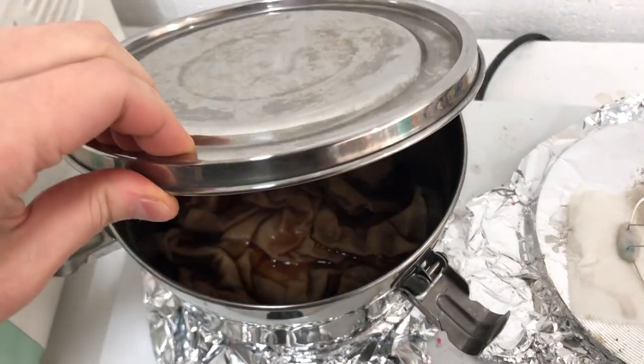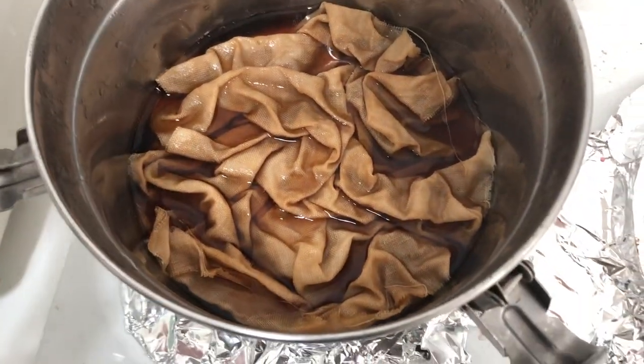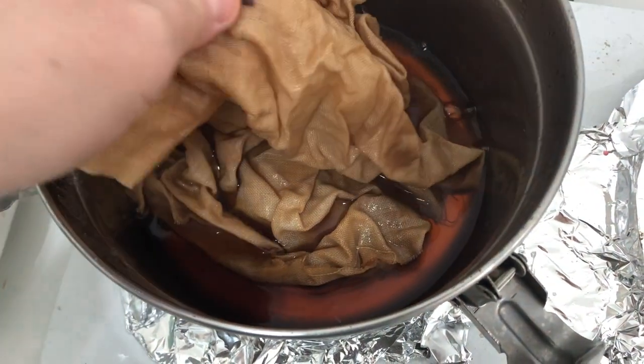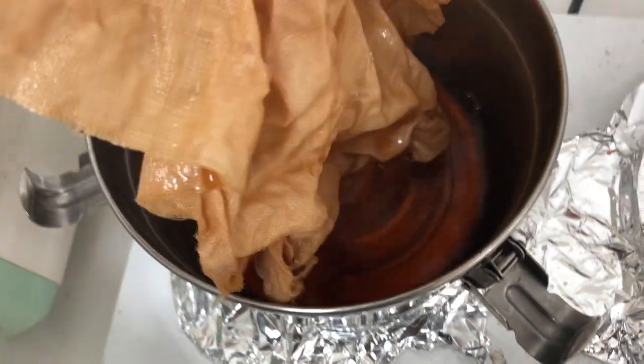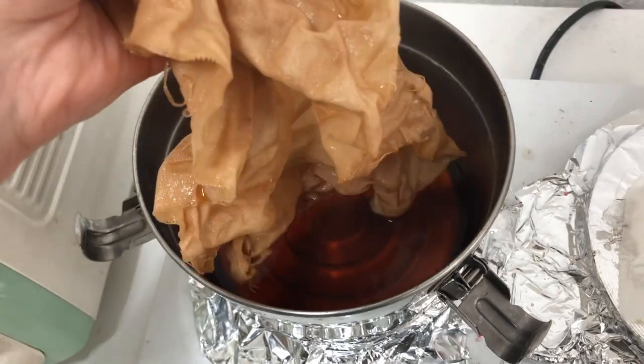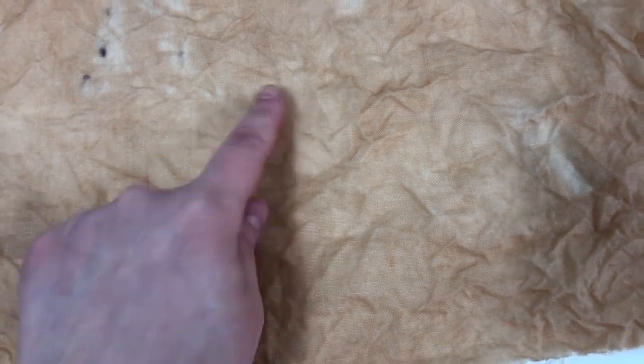It's been 30 minutes, so I'm going to open this up to see what it looks like. There are some dark spots here — I don't know what that is. Let me just wash this and see. I don't understand how this happened — there's like this dark spot in a couple of places. All I need is about this much space to do my design, so I think it should be okay, but I'm not really happy with the mottling — it's a little blotchy looking.